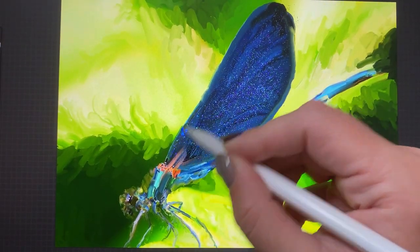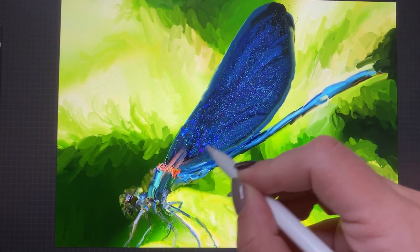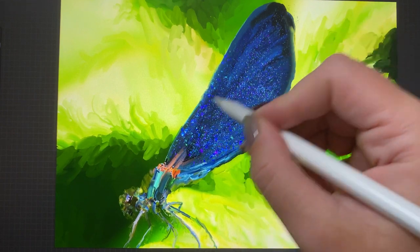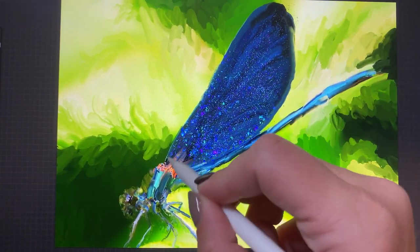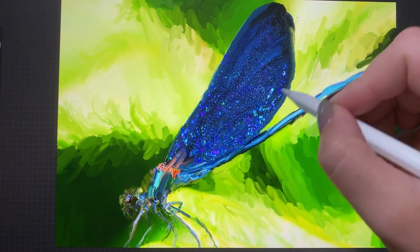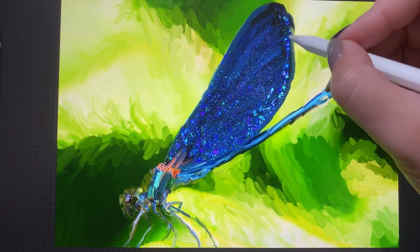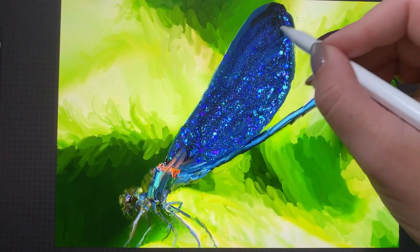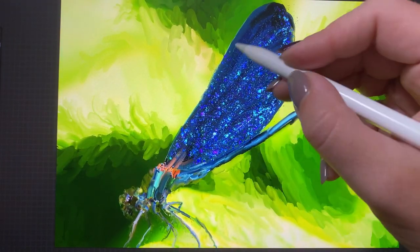For instance, adding iridescent dragonfly wings or mermaid tails or other fantasy creatures, adding reflections to water or oil spill effects, making a gradient background for lettering or anything of that sort. There's really a lot of applications for this type of brush, so I'm really excited to show these to you and share these in the coming tutorials.